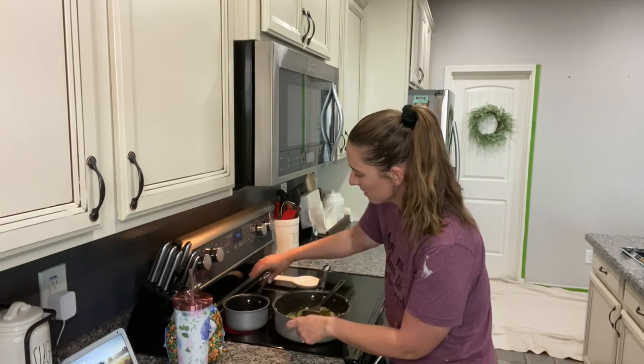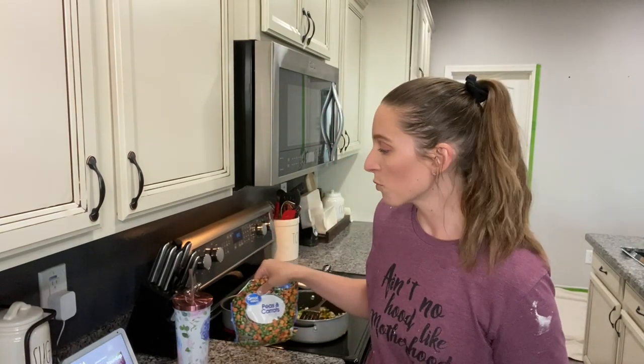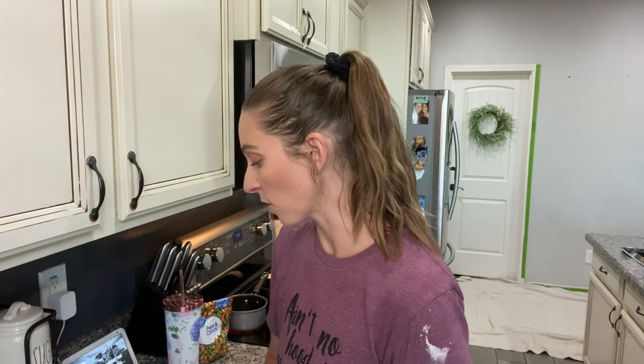I'm going to keep sautéing these peppers and onions, and then as soon as that boils I'll add the peas and carrots and cook them for about five minutes. You could even add fresh vegetables if you like — I just think it's easy to do frozen. I always make sure I have frozen vegetables in my freezer, so this is a dinner you can easily make with things you have on hand. For this recipe, you're also going to need milk, a can of cream of mushroom soup, and just salt and pepper. It's really easy and it's delicious.